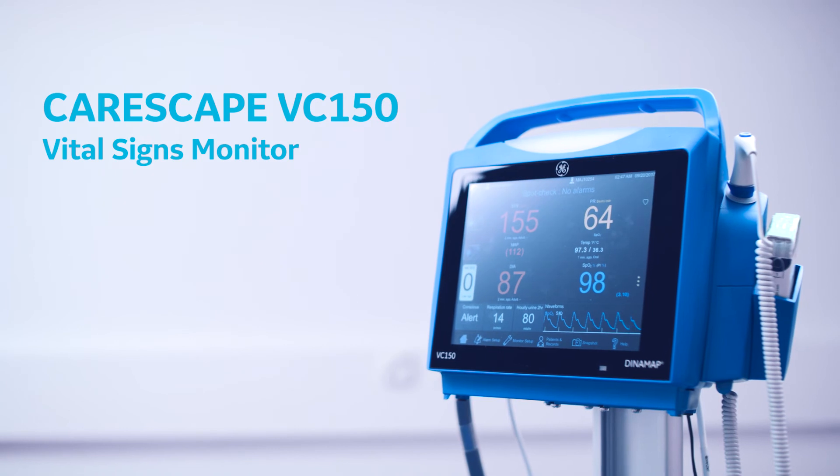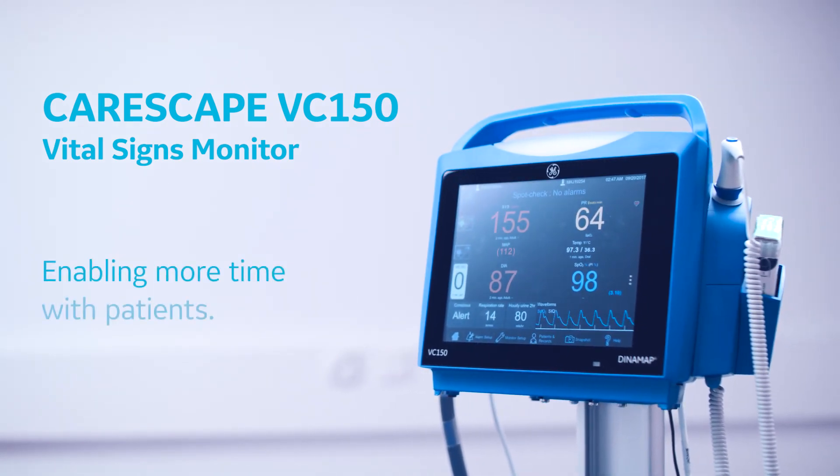CareScape VC 150 Vital Signs Monitor. Enabling more time with patients.